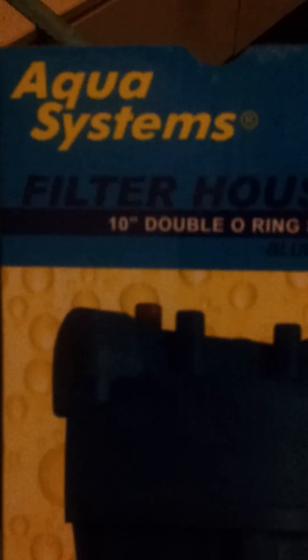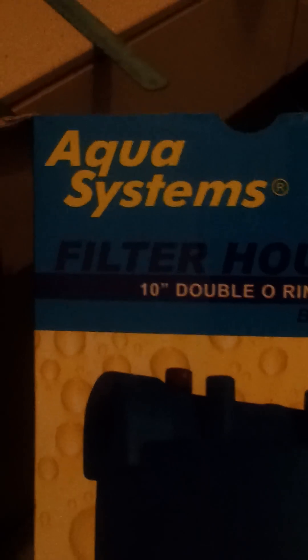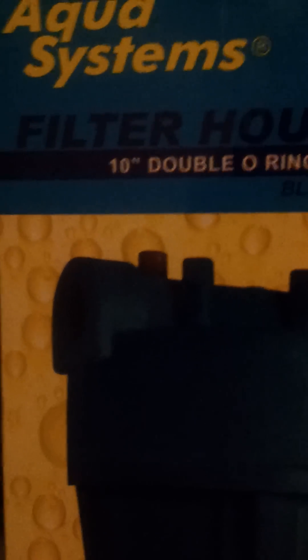Hi, this is Diego. I'm going to show you how to make an air desiccant for use with your compressor system. I just got this AquaSystem filter housing, modified to use with silica gel desiccants, and this is how it looks.